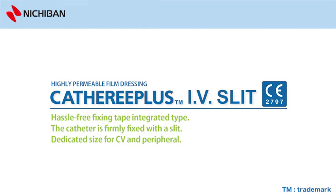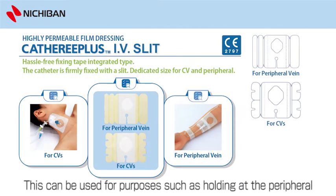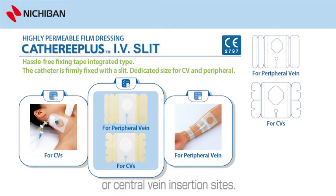Catharee Plus IV Slit, sterilized by EOG, is a dressing for holding catheter needles in place. This can be used for purposes such as holding at the peripheral or central vein insertion sites.